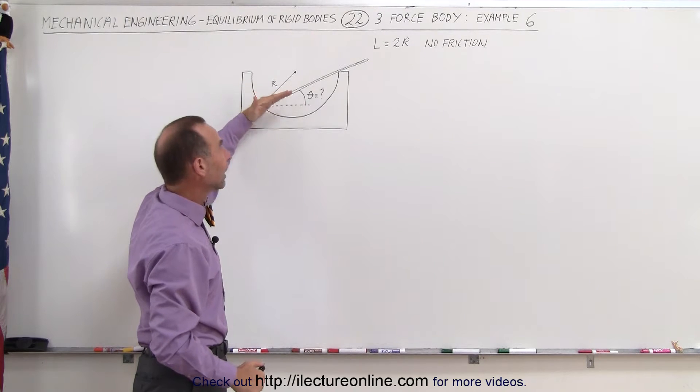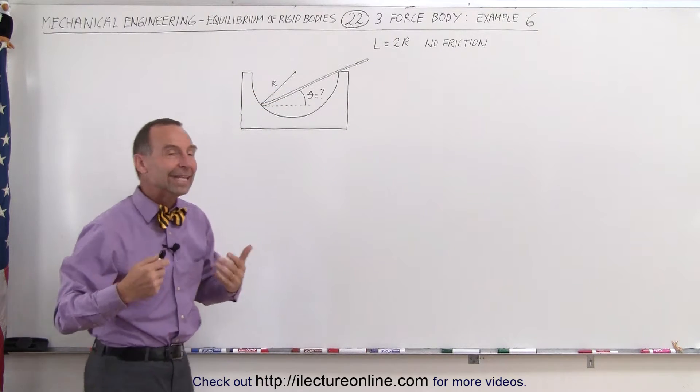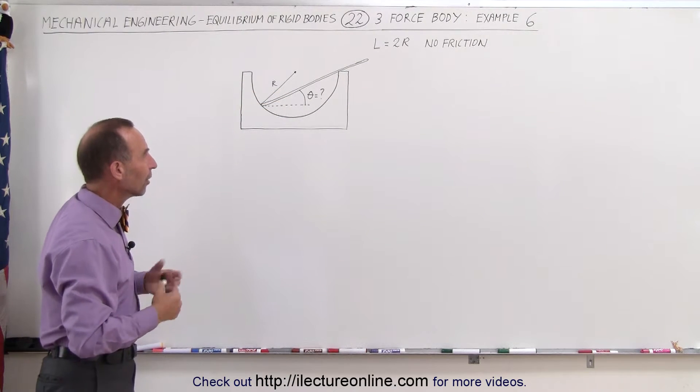We need to find the angle such that the rod is balanced — that it's in equilibrium. How do we do that?